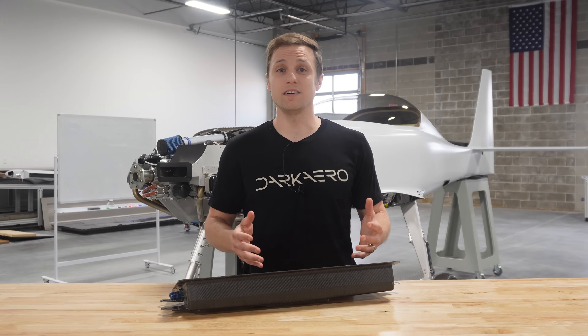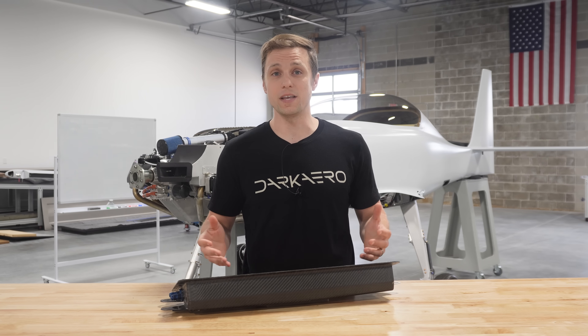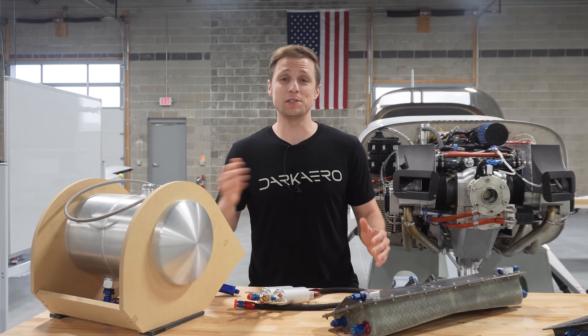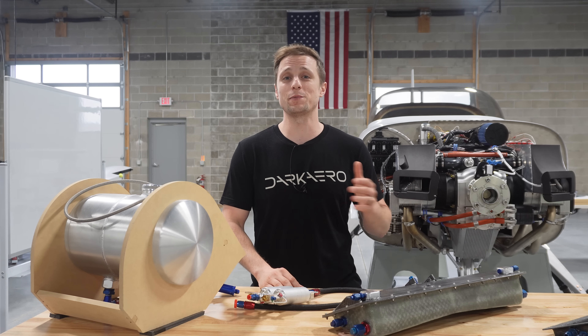I think the best place to start is over at the engine, where we can begin to understand the aircraft's fuel system and why this sump is even needed in the first place. The fuel system is built around the UL Power 520 IS, which is a six-cylinder 200 horsepower engine.